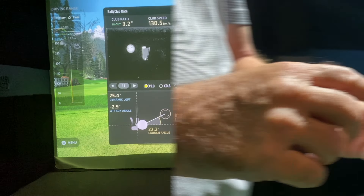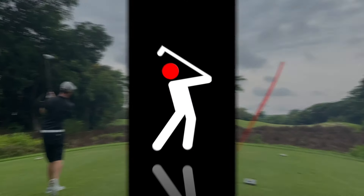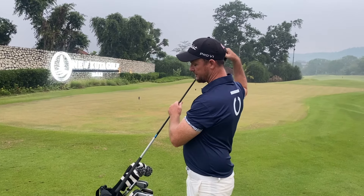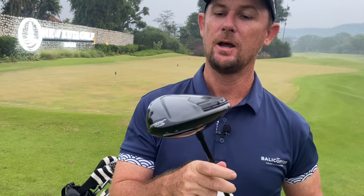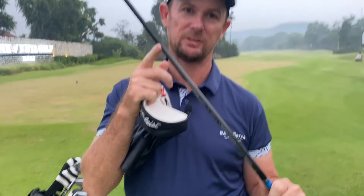Alright guys, today we're going to do what's in the bag with my new Titleist set 2024. Starting off with my driver, I have my TSR 3 — I used to use a TSI 3 but I changed the head over. I've got the Tensai 65 x-flex shaft.